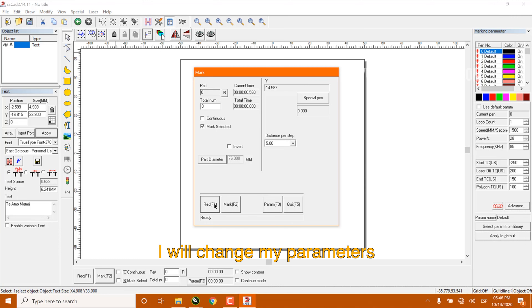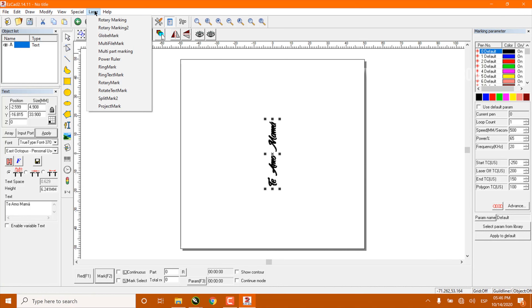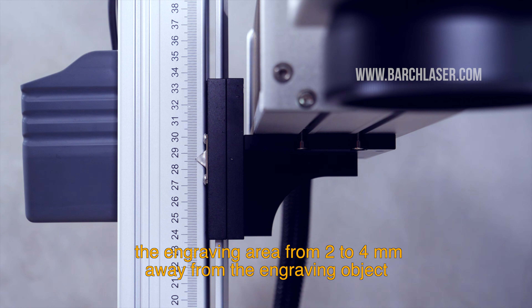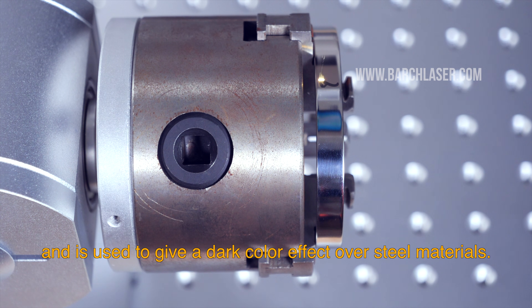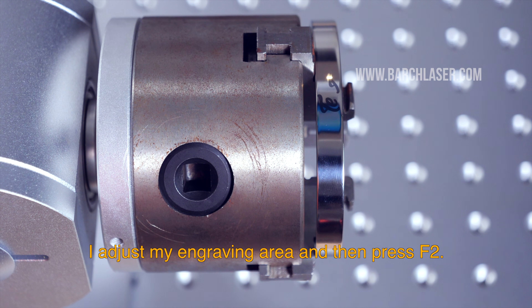I will change my parameters. We will manually move the engraving area up 2 to 4mm away from the engraving object. This is called out of focus and is used to give a dark color effect over steel materials. I adjust my engraving area and then press F2.